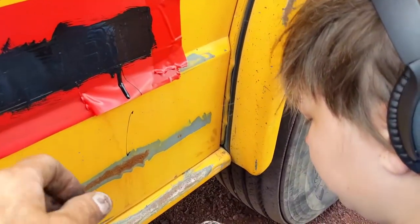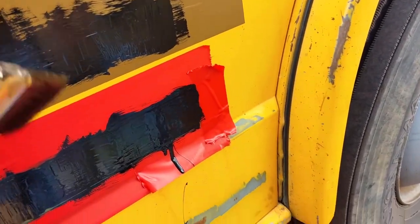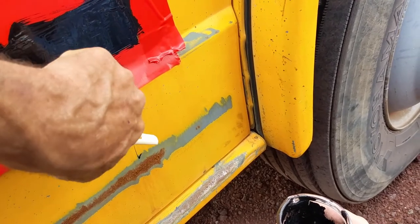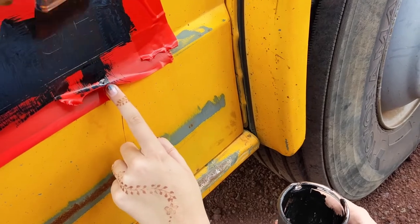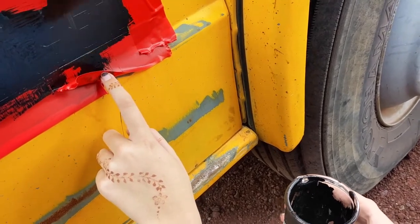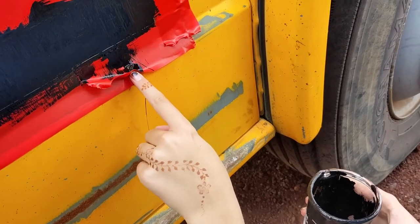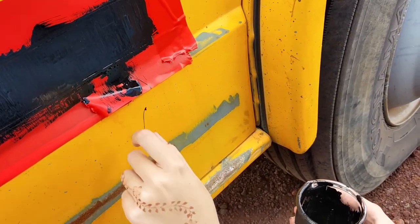After you get down painting, come back and smooth it out — just go over it like this, one direction. A little more paint than we needed there, but we'll smooth it out.